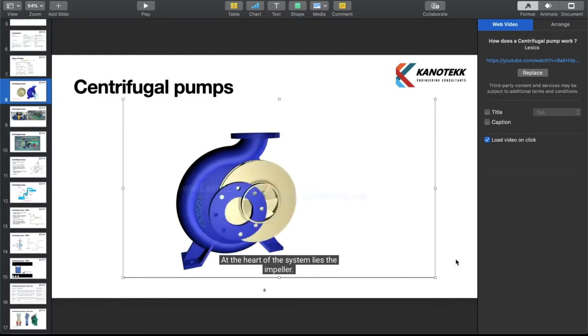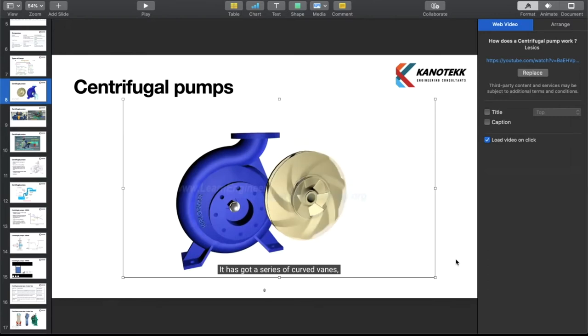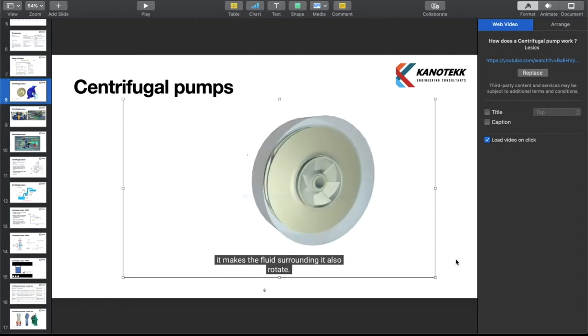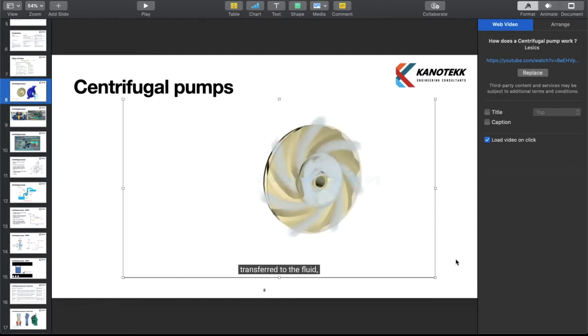At the heart of the system lies the impeller. It has a series of curved vanes fitted inside shroud plates. The impeller is always immersed in water. When the impeller is made to rotate, it makes the fluid surrounding it also rotate. This imparts centrifugal force to water particles and the water moves radially out. Since rotational mechanical energy is transferred to the fluid, at the discharge side of the impeller, both pressure and kinetic energy of water will rise.